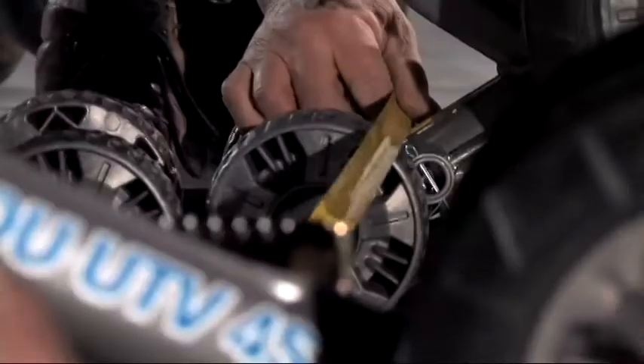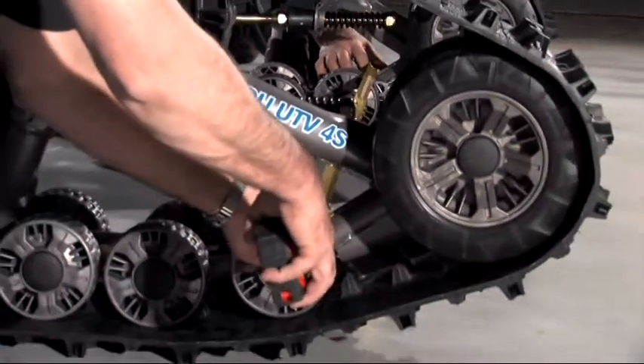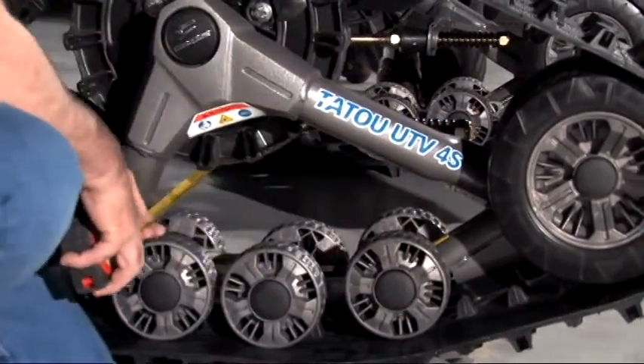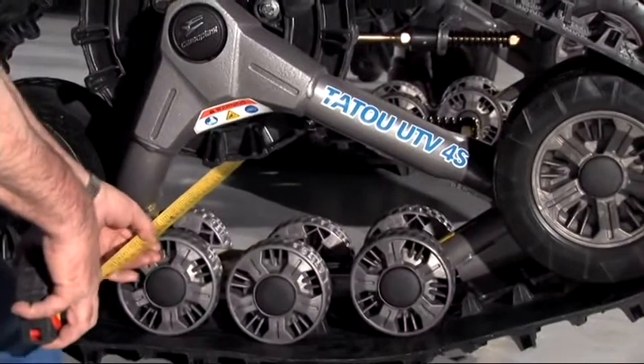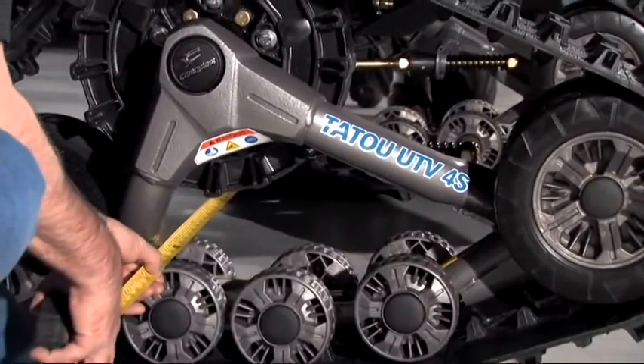We'll measure across from the left outside small idler wheel to the right outside small idler wheel. The dimension is 64 and a quarter inches. Using the same procedure on the rear wheels, this is also 64 and a quarter inches.